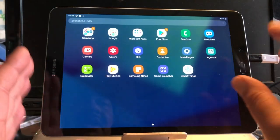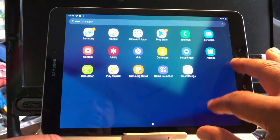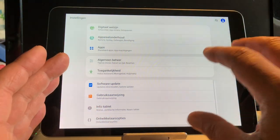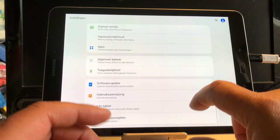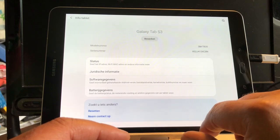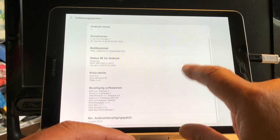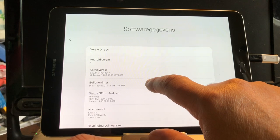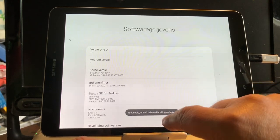How to get started if you have this device: it's very important that if you got this device from somebody and you got into the home screen, you first connect to the internet. A few minutes later, go to info about the tablet, then software info, and look for the build number. Tap it until it says you have enabled developer options.